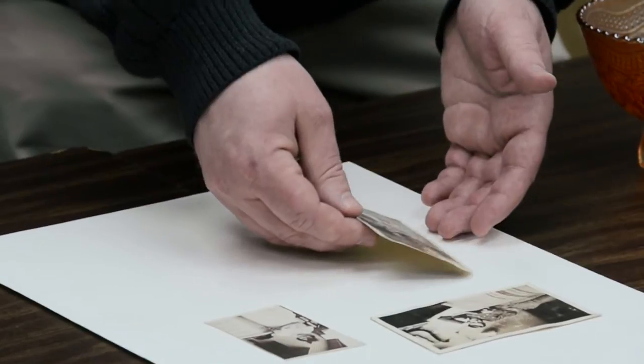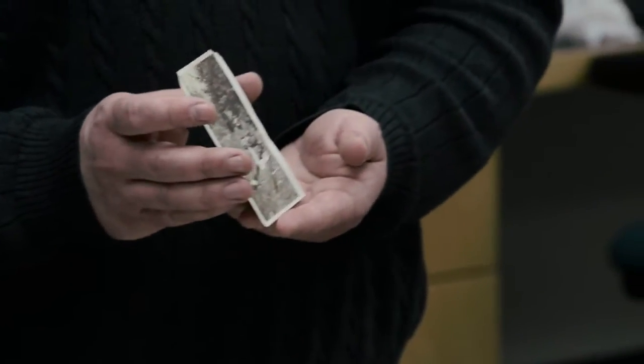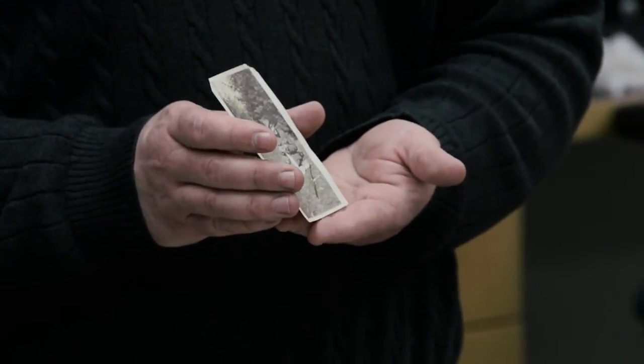When handling paper artifacts and photographs is another time when it may not be the best practice to use gloves. Again, the reduced sense of touch that a person has when wearing gloves means that when picking up a thin paper artifact one could bend, crumple, fold, or tear it. It is really much better to pick up with a pair of clean hands rather than trying to manipulate these types of artifacts through gloves.